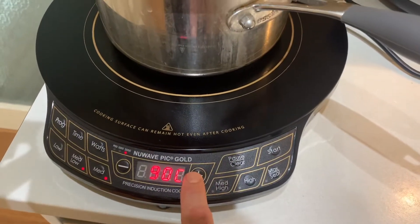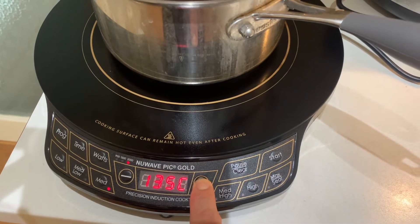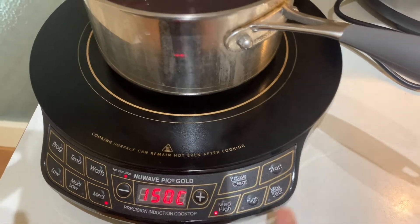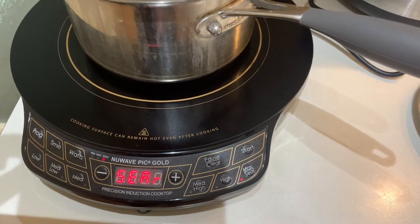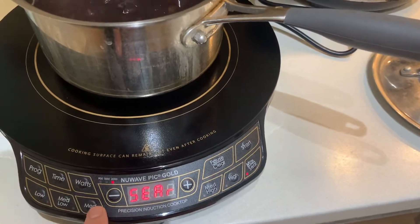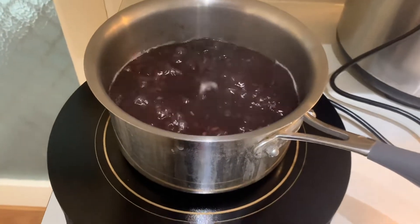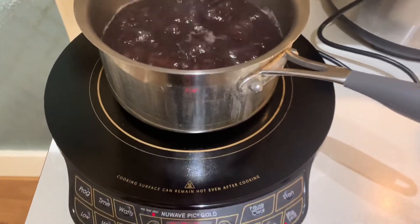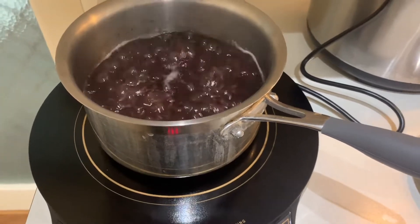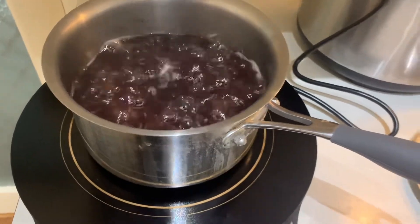Generally, the buttons — you can just press, but you've got to keep pressing. Press and hold if you want to get there quickly. There are jumps from low, medium-low, medium, medium-high, and high. If this were one of my older units and I hit high, it would have just erupted into a volcano straight away, because it's got more grunt. 2,000 watts is a limitation if you want to boil really quickly.